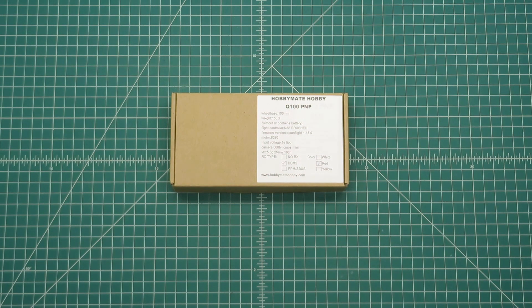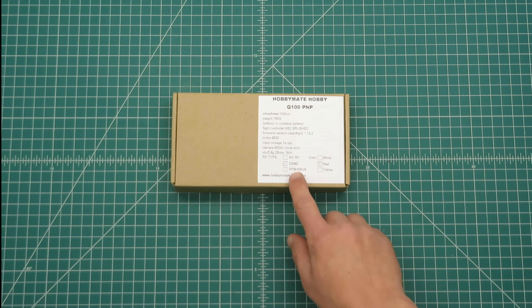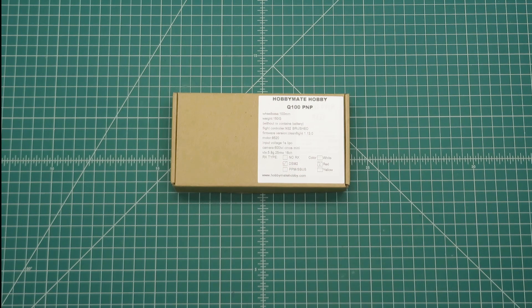Hi everybody, this is a review of the HobbyMate Q100 Brush Quadcopter Kit. This is the Spectrum version, but it's also available in Futaba, FreeSky, and Radiolink versions. So let's see what we get in the box.